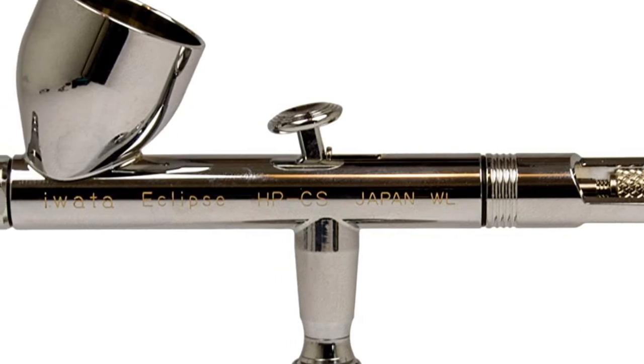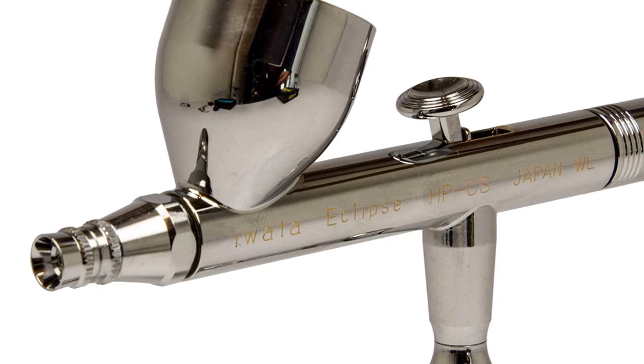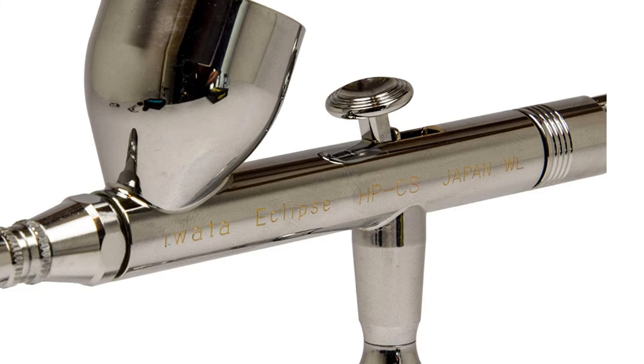The brand is known for being moderately expensive, but many artists consider Iwata airbrushes to be worth the full price. Like all of Iwata's airbrushes, this airbrush excels in detail and quality.